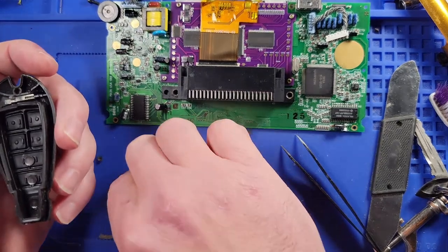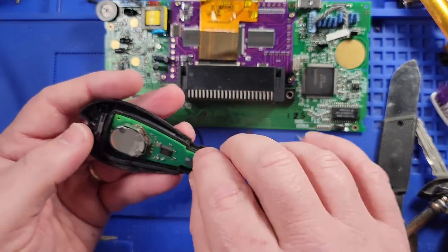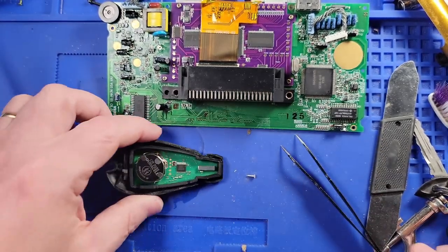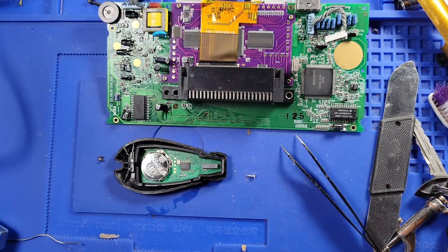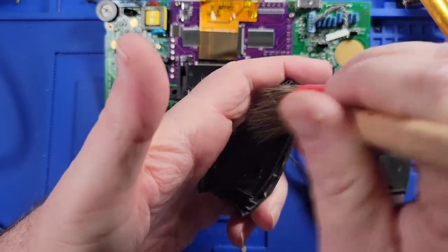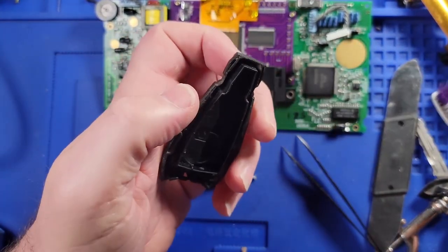All right, so that's going to sit right back in there like so. Then we'll grab the other piece of plastic and go ahead and clean it too. Can't even fix the game gear in peace!